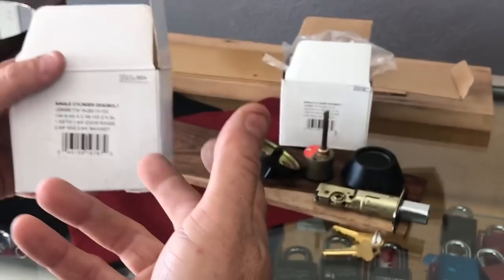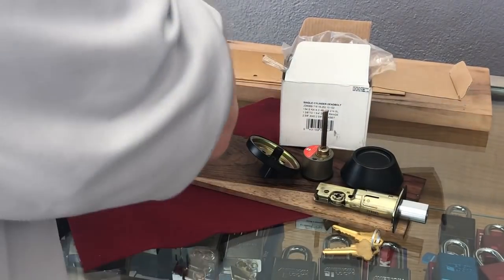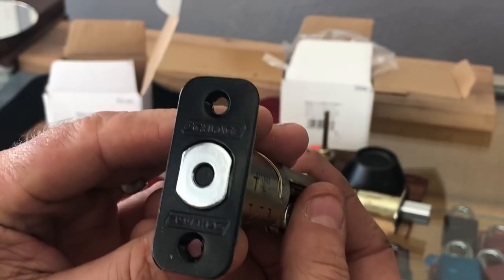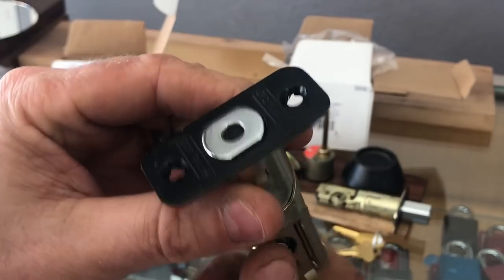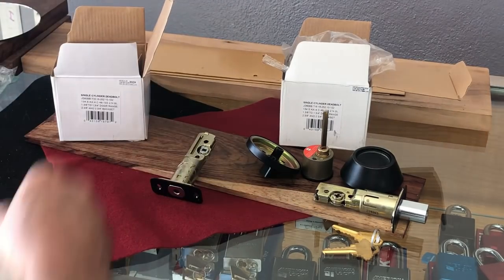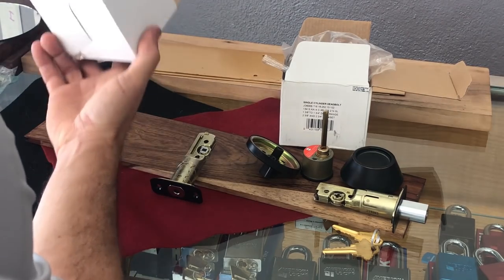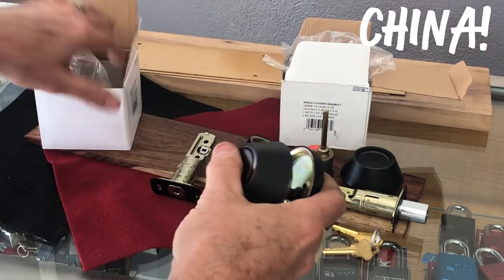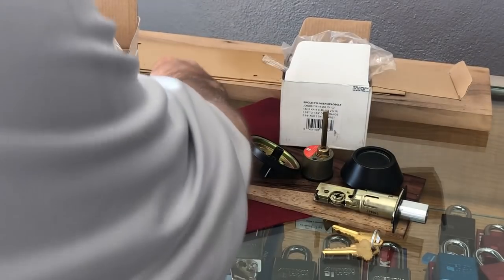I had to pick up four of these for a job just the other day — this one had been in my truck for a while, and I picked up these new ones for that job. Lo and behold, look what we have: Schlage jumped on the bandwagon. Whether or not that means they come out of the same factory — these don't really specify where they come from — but check it out: we indeed have Defiant-style tailpieces.